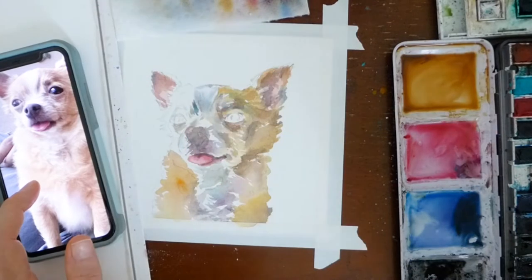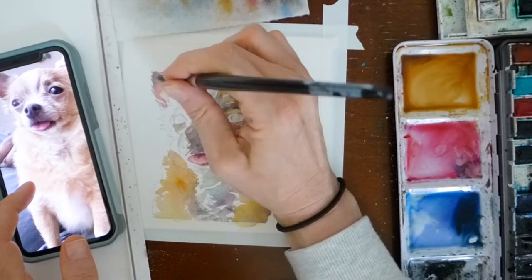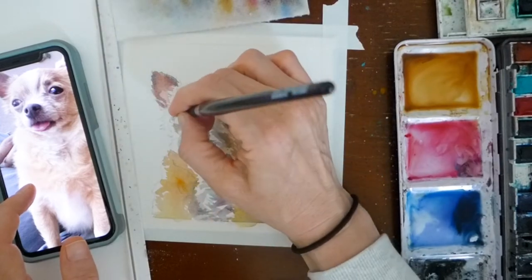This is a great point in the painting because it's really starting to come together, and I'm really starting to love the way it looks.